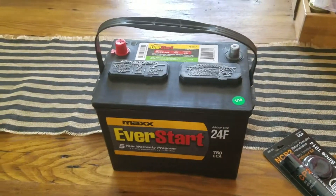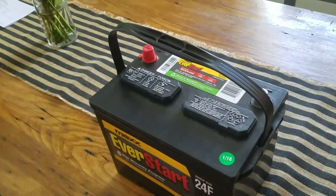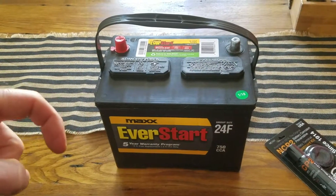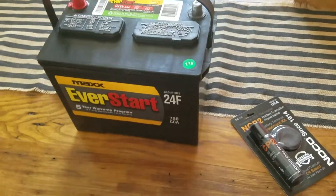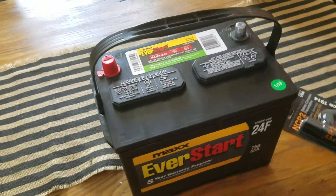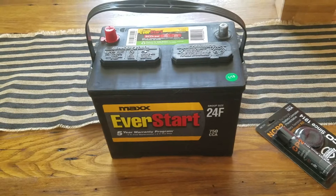So there you go — that's basically what the EverStart looks like. You can see the basic size there. I'm going to go ahead and replace my battery in my Toyota 4Runner now. If you need a link to that video, I'll put it in the description box below. Hit the subscribe button if you want more 4Runner tutorial tips — we'll also be doing more first-look and review videos on other car items. See you in the next video.